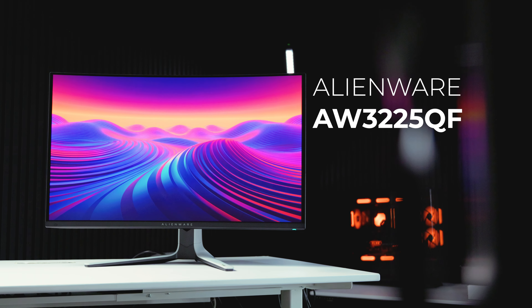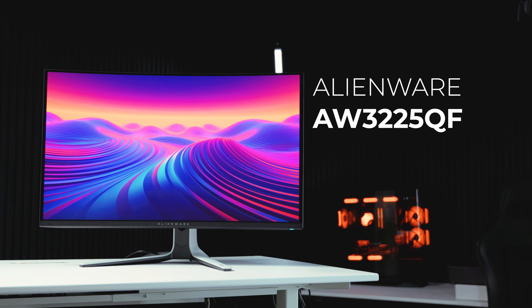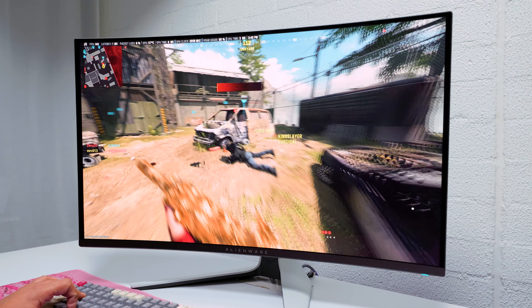This is the Alienware AW3225QF. It's a 4K 32-inch 240Hz curved QD OLED gaming monitor. It's got a 1700R curve and it's super immersive, but is it any good and is it worth your hard-earned money? Let's find out.